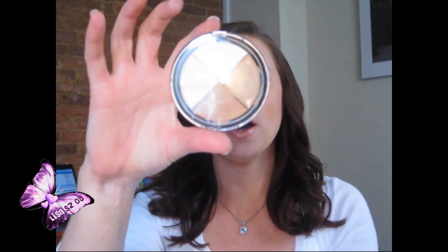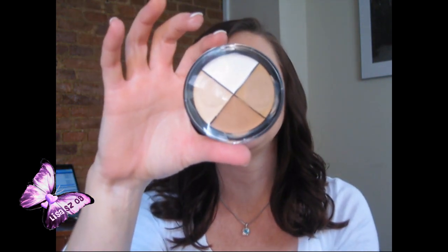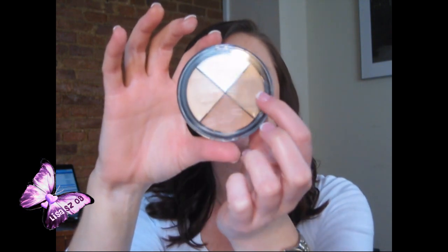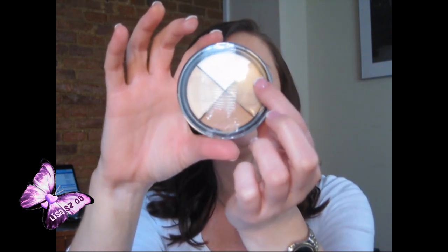Hi again YouTubers, this is a review of the Coastal Scents Camo Quad in medium. There are four colors: a white, a light tone, a medium tone, and a dark tone. The strange thing I'm going to point out first is that these colors look darker in the palette than when you swatch them — except for the white. I'll swatch them on my hand so you can see the different colors.